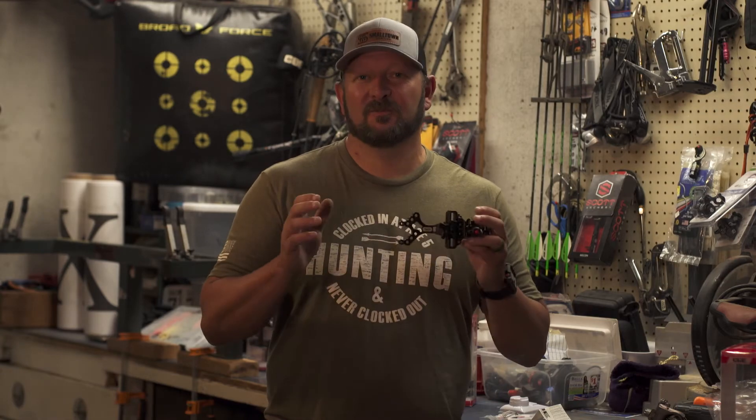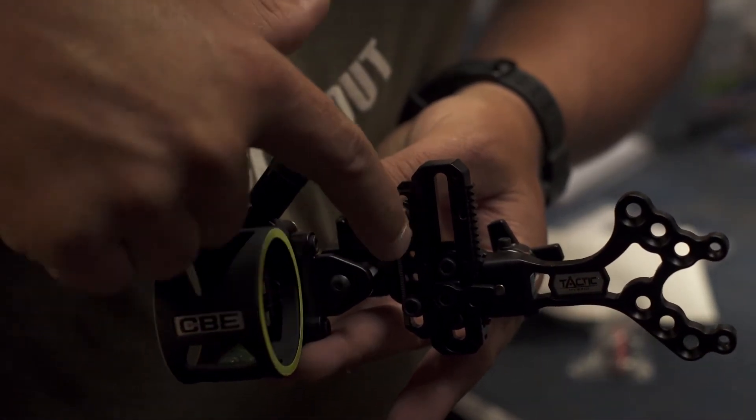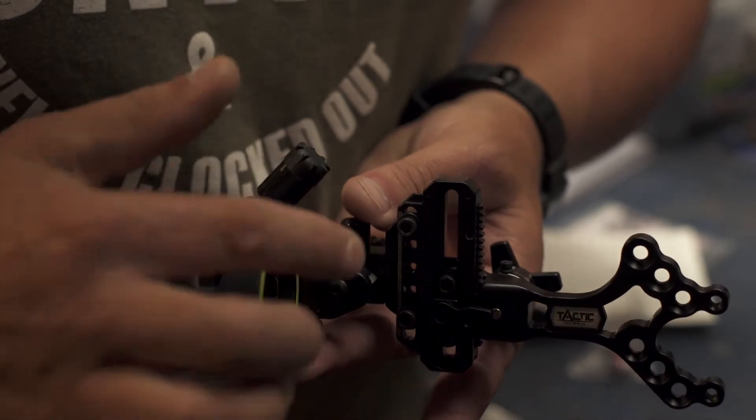Adjusting the elevation on this sight is super easy. All you have to do is remove these two screws, pick the desired holes, insert the screws back, and you're good to go.